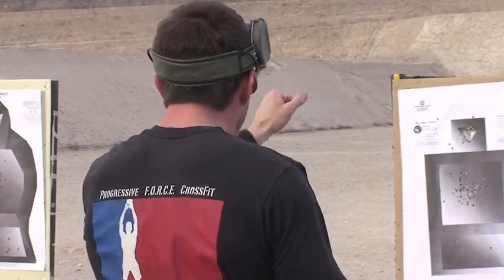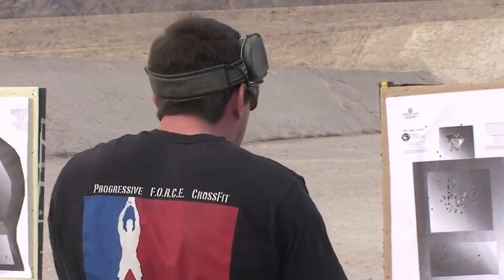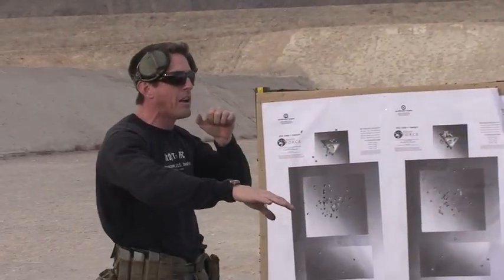Two rounds to the body. That gave you enough wiggle room, enough leverage. The fight is now on your side. Then press back forward for the shot to the head. So you're moving in reverse — that startle response. Two rounds to the body. As soon as those are off, then you kick it into forward gear and you go in for that shot to the head.